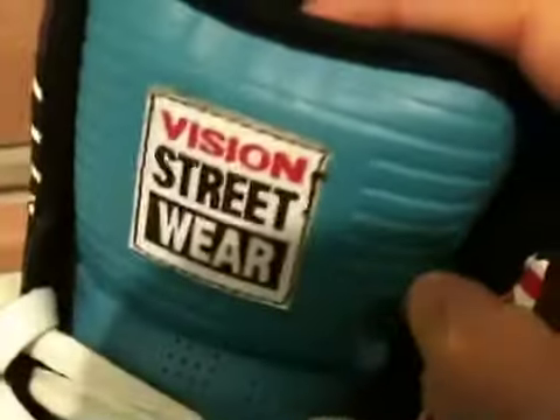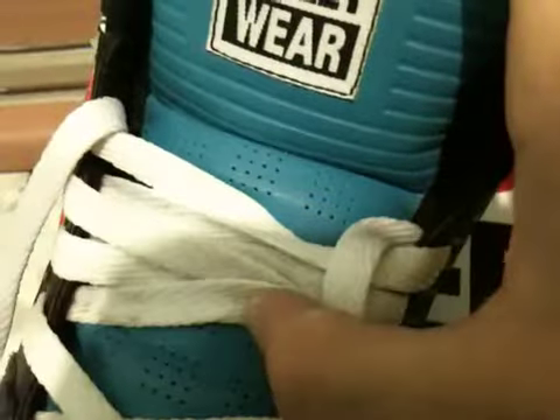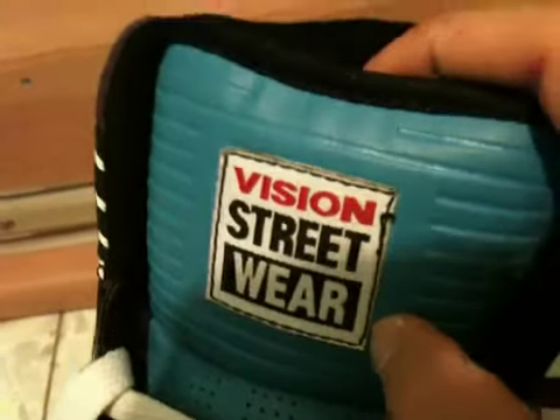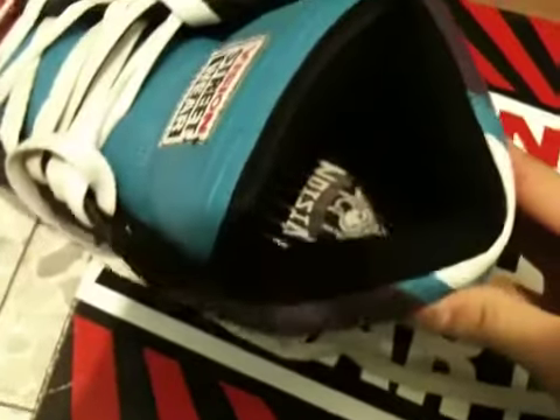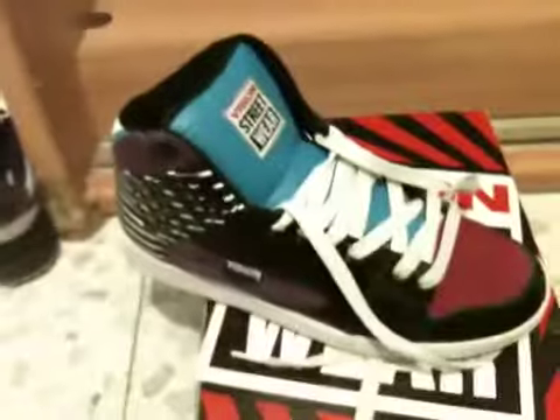Here you got the stripes again and some perforation. You've got Vision Streetwear stitched in right there. Black lining. This is the insole — it has the stripes and some cool graphic. Midsole is white with the Vision logo right there.